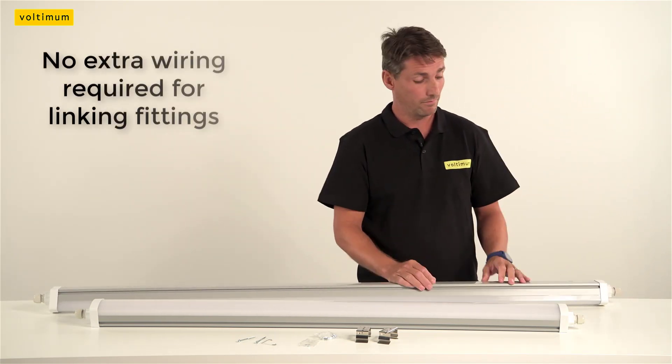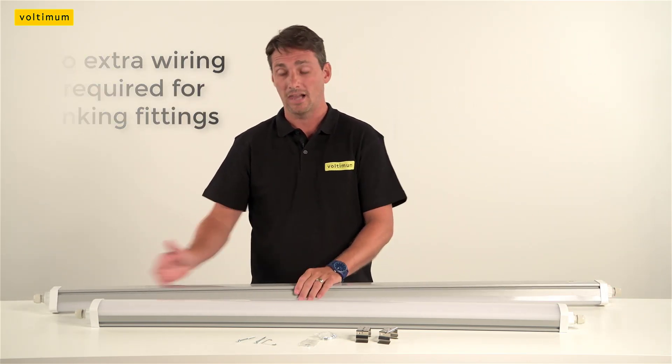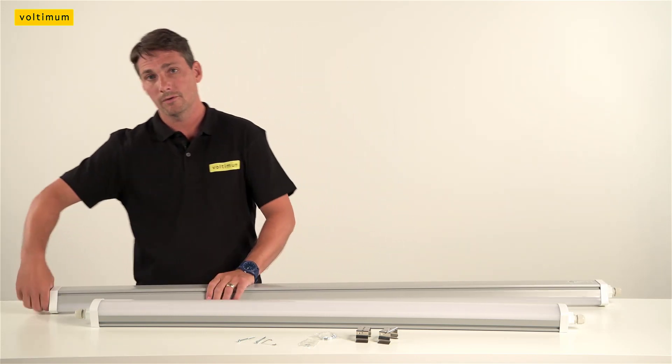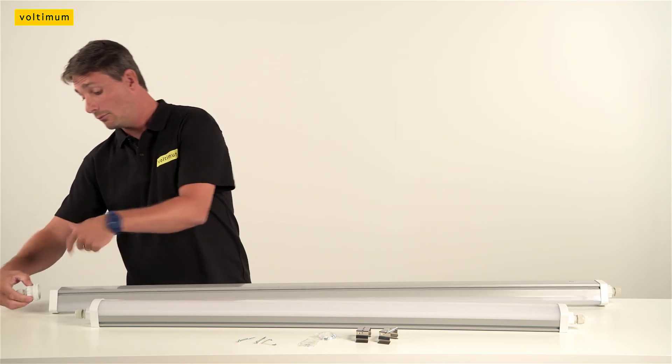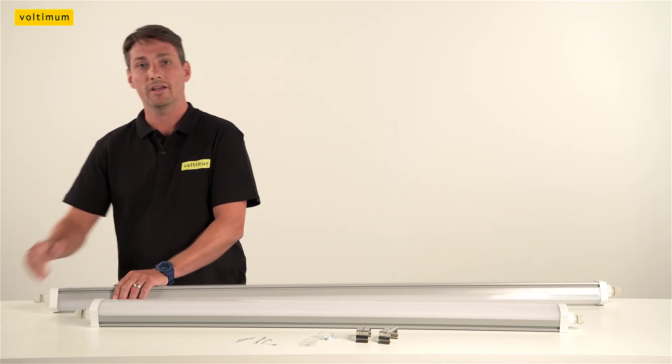Linking lights together, we don't have to wire through the light fitting or externally — it's pre-done for us. All we do is take the other end off, flex in, push fit connectors again, and away to the next light fitting.